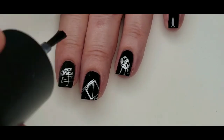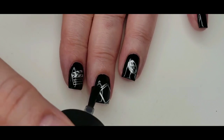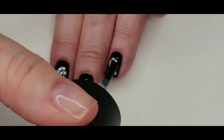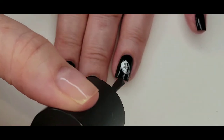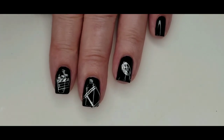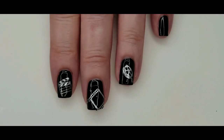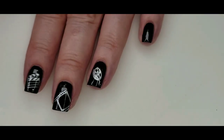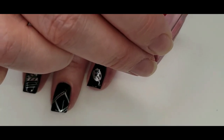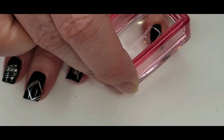The Maniology No Smudge Top Coat protects the stamped image from smearing, and then I can put my long-lasting top coat over the top when this is dry without worrying about smudging my image. Nothing worse than smudging your image after you've waited for your polish to dry forever. I decided to do every other nail with the film strip design.